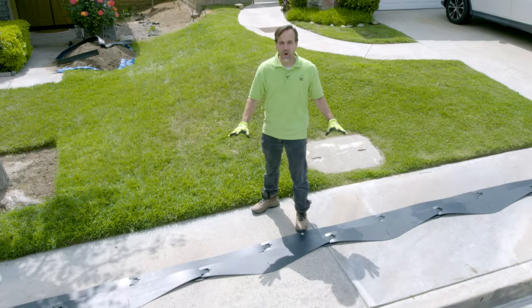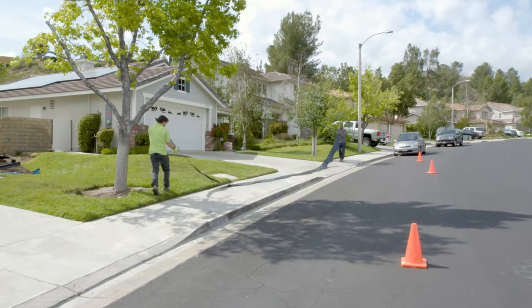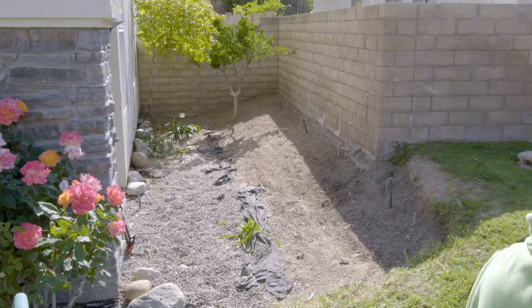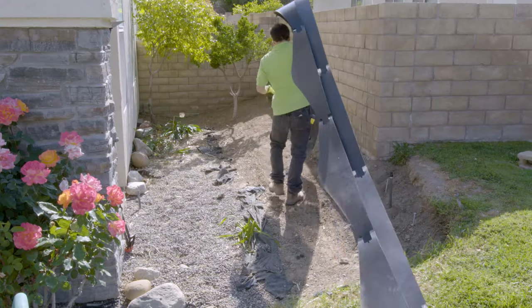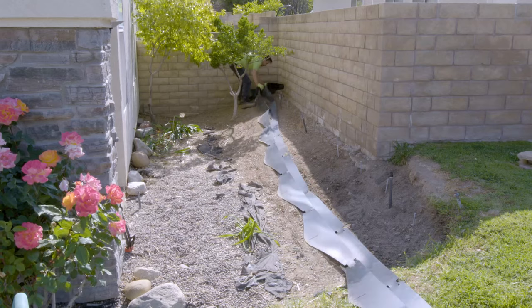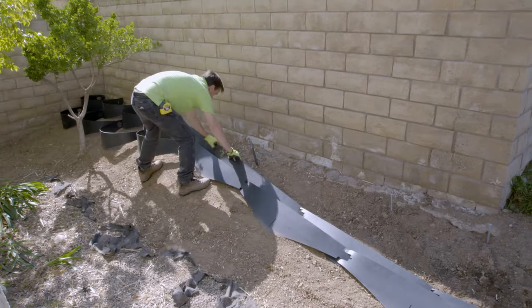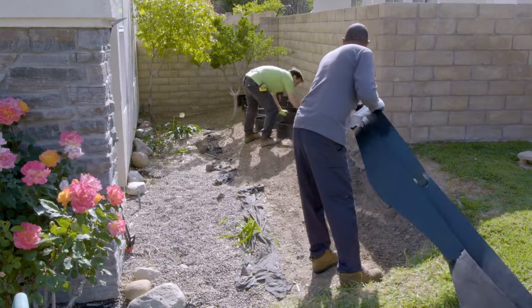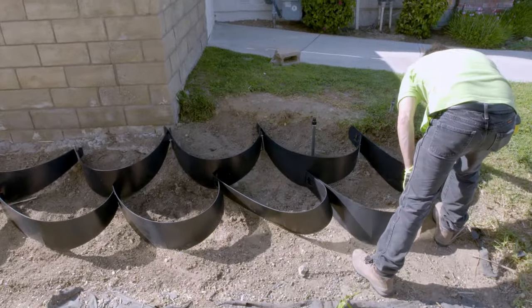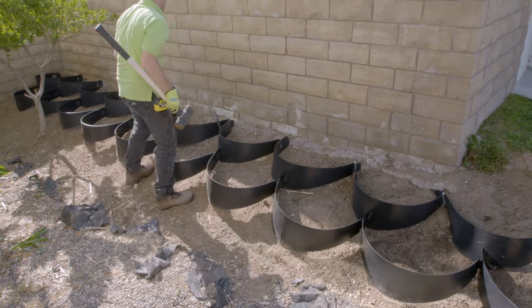Now that we've assembled all of the Dirt Lockers on a flat surface, we're ready to pull the entire system onto the location. As we pull the system to the location, we leave it folded accordion style, which makes it extremely easy to maneuver into place. Once the top row is in place, space the Dirt Lockers evenly so the opening of each unit is 2 feet apart. You can use a fixed measuring device such as a 2x4 cut to length — on this project we used large nails pre-placed 2 feet apart.